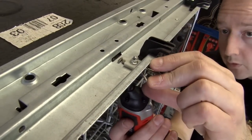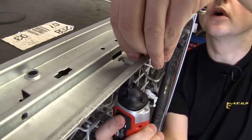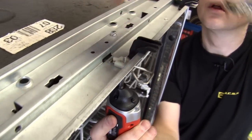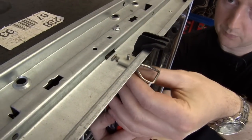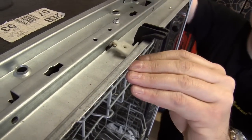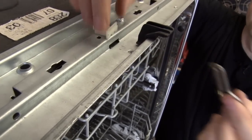So we just need to remove this screw. Make sure you hold on to the nut. There we go. And the catch should just come away from the catch plate.